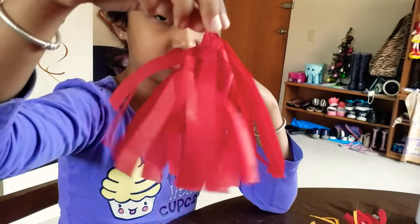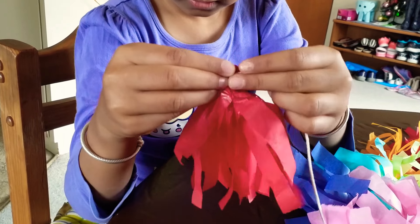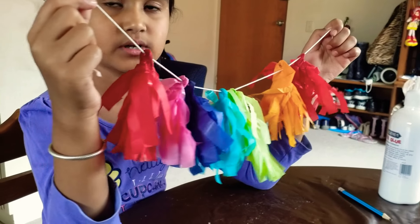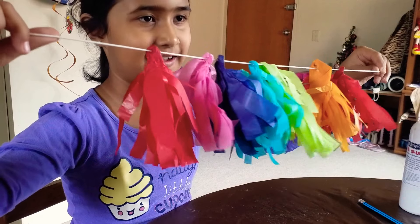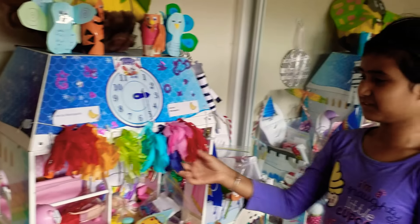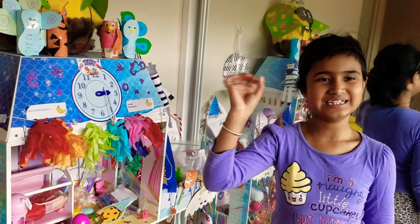This is what it looks like at the end. You can shake it around, get this end here and thread it in. This is what it will look like on the string, and you can hang it anywhere you want. I put it on my dollhouse using glue tack — you can use glue tack or sticky tape — and it looks very beautiful as a decoration. Thank you for watching and bye, see you next time!